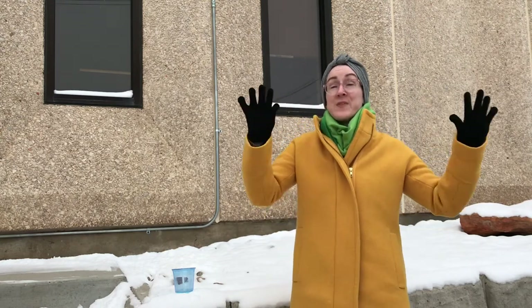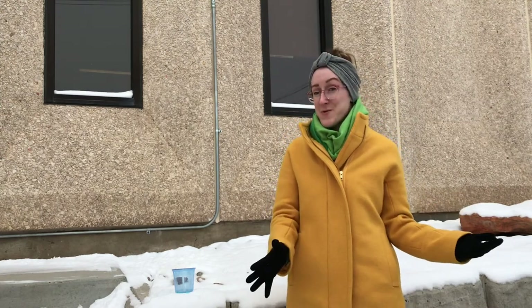Hey everybody, it is Carrie, your friendly neighborhood makerspace librarian. We have taken our science show on the road today outside into this frozen wonderland. I am braving this very balmy, barely double-digit temperatures so that we can learn about frozen bubbles, which are pretty cool.